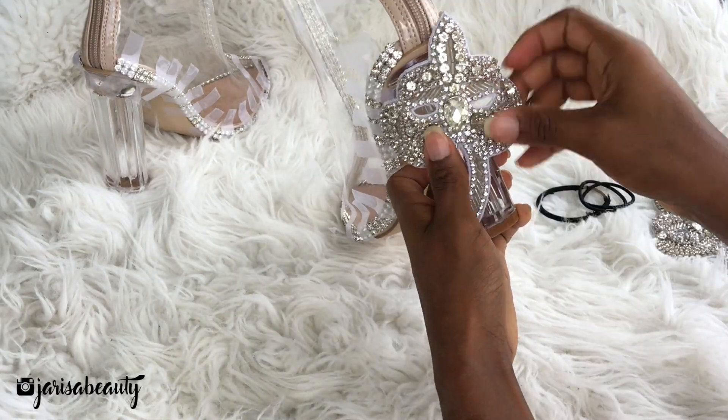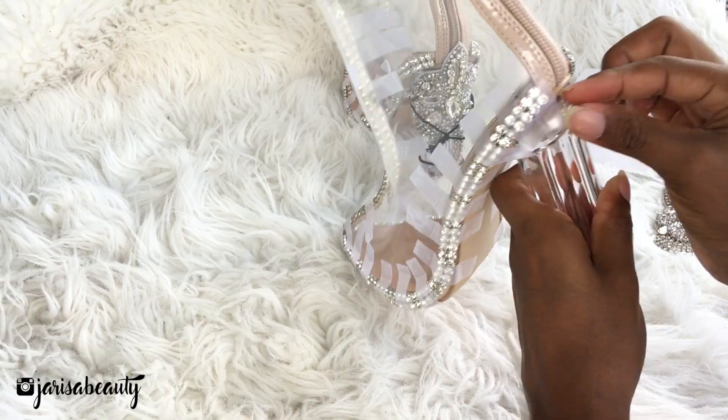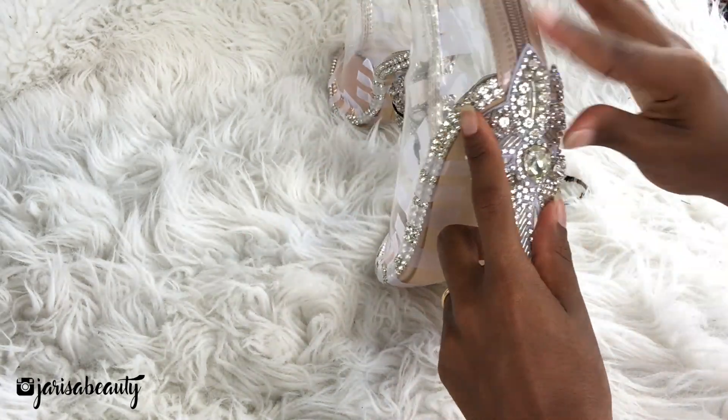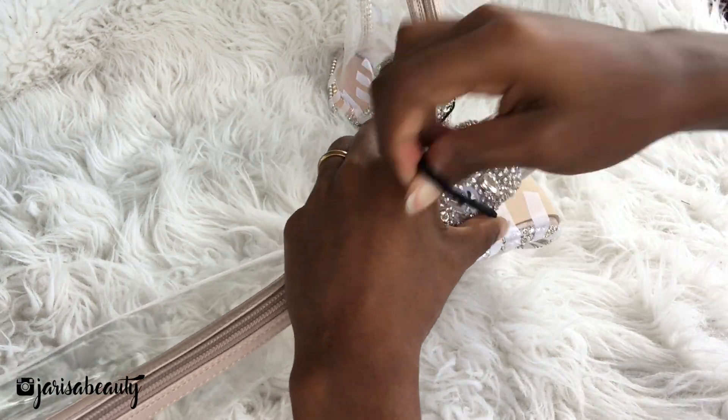I'm positioning the embellishments to see how I want them to look. I'm using the ponytail holders to hold the embellishments on the back.